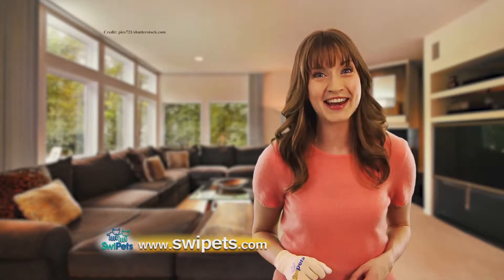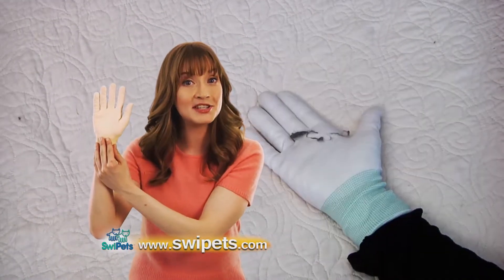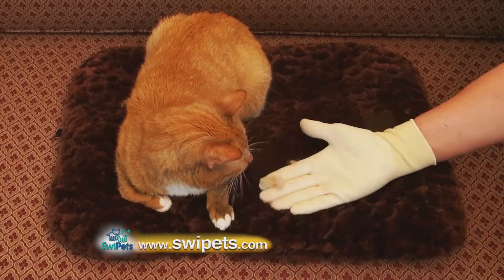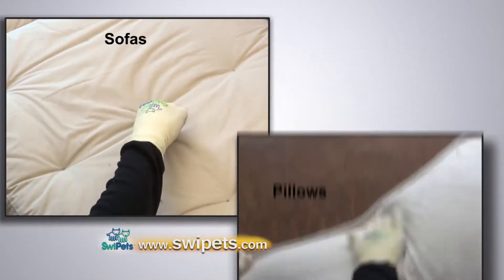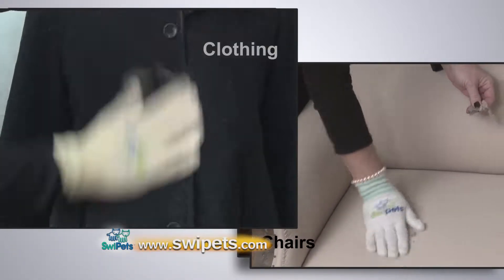But now there's an answer to your cat hair nightmares. Swipe-its has created a cutting-edge glove containing a special patent-pending formula that magically swipes, pulls, and magnetizes cat hair from all kinds of surfaces. Use Swipe-its to remove cat hair from sofas, pillows, comforters, chairs, clothing, and much more.